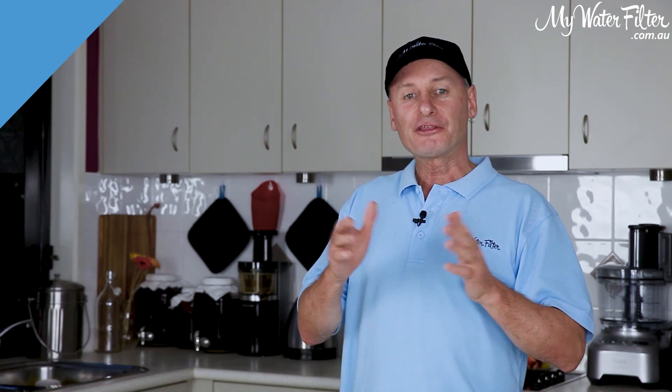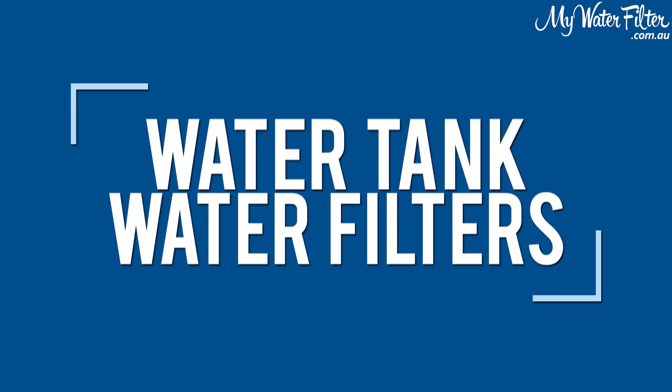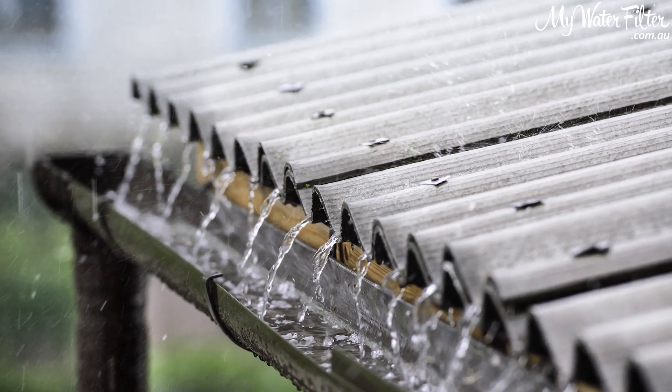G'day folks, Rod from My Water Filter here today. Thanks for dropping by the water tank page. What we're going to do here is have a look at the best way to create the best rainwater you can from your own water supply.